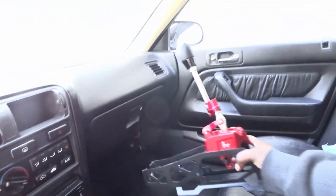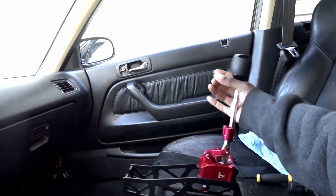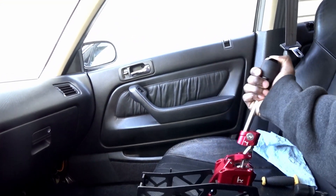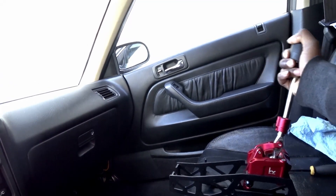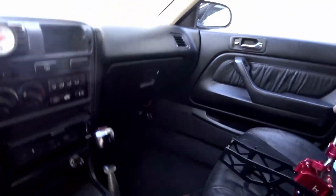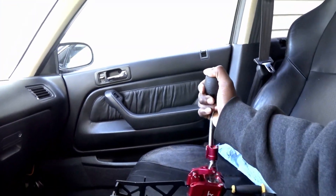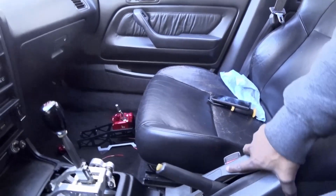I'll be installing this unit to see if it clears and if I have the same shifting issue as the k-tune version. I don't think I will, hopefully. I do like how this one looks — I like both of them. This may go in my daily, and I'm gonna try this one because it looks a little smaller to see if it works.